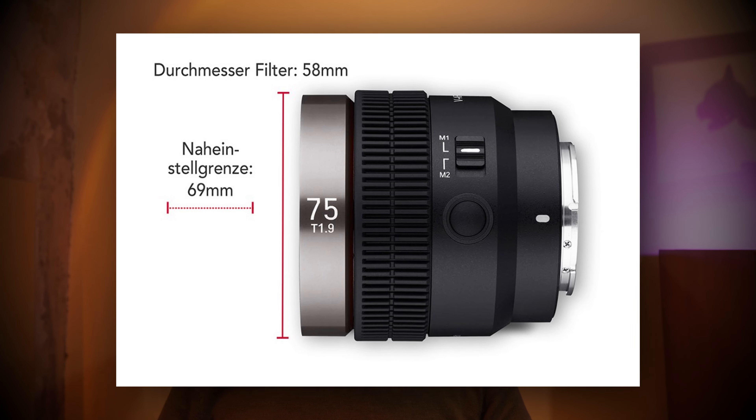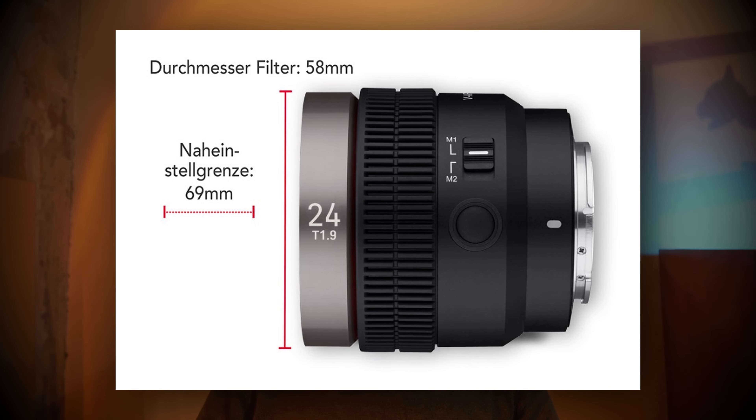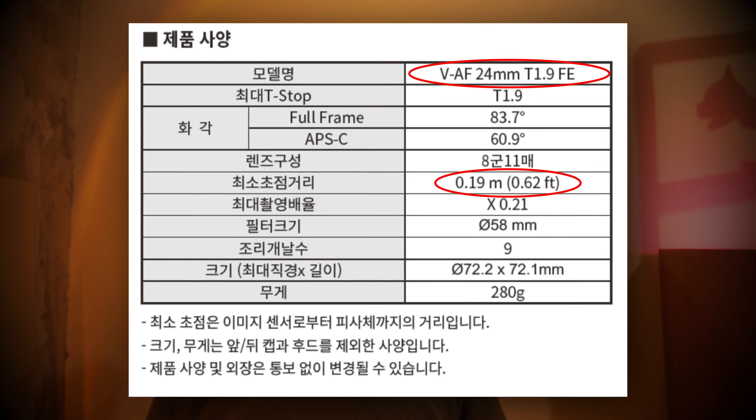Is Samyang really professional? Not quite, I might say, because at least when I look at the German version of their webpage, they largely announce this new cinema line with minimum focal distance reaching somewhat to the moon. Of course, with their 75mm version the minimum focal distance of 69mm makes sense mathematically, but this then goes down to 35 and 24mm as well — still 69mm minimum focal distance — even though their official manual has clearly a different opinion.